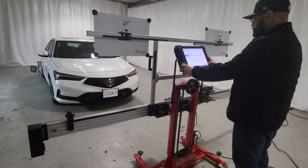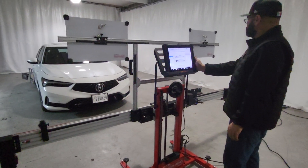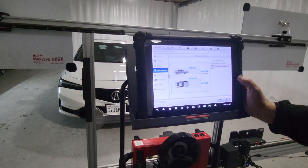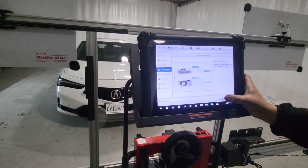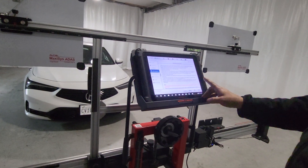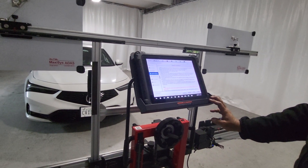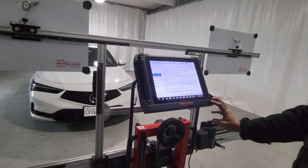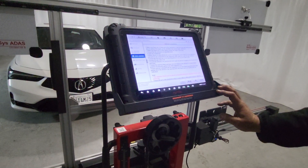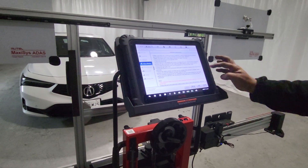Those are the specifications for the distance needed in front of the vehicle for a safe calibration — those are the requirements for the vehicle. The fuel tank needs to be full, the vehicle needs to be completely empty, all the fluids in the engine bay need to be topped off, and no one needs to be inside the car.